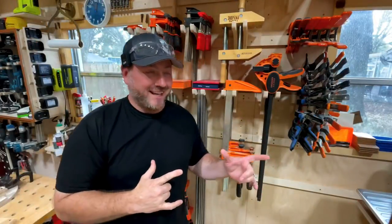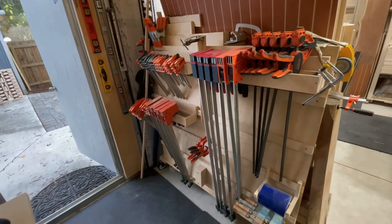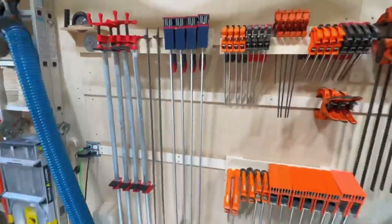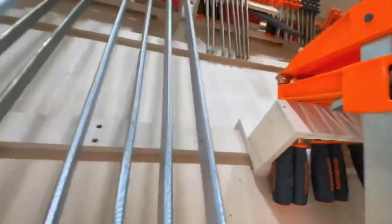In this video I'm going to show you how I changed my clamp storage solution from the old setup to the new one. Here's my current clamp situation — these little brackets were supposed to be temporary, as I explained in a video I made about a year ago. Honestly, it's not that great, so let's change it now.